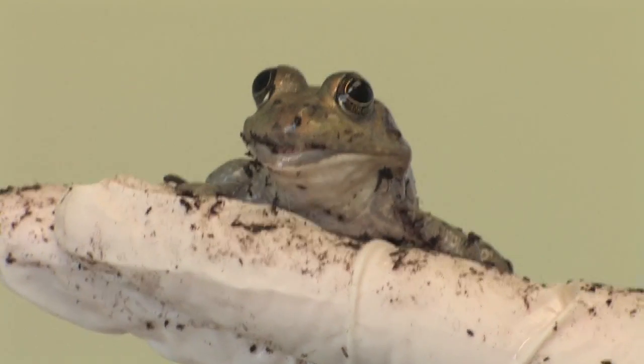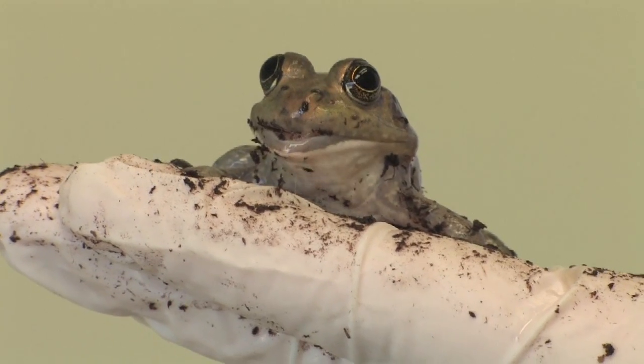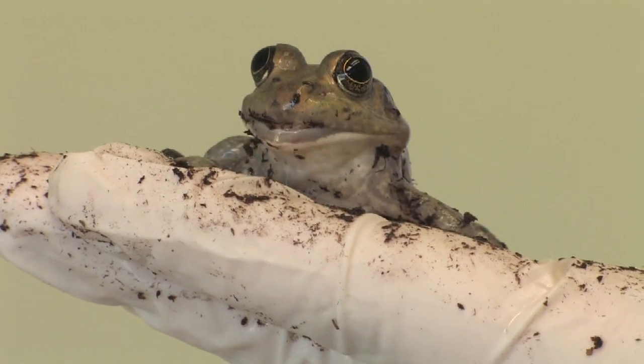Growing frogs can be an educational and entertaining thing for children to do, and it's a very good learning experience because frogs go through a unique life cycle. They start out as tadpoles in frog spawn, which is an egg mass.